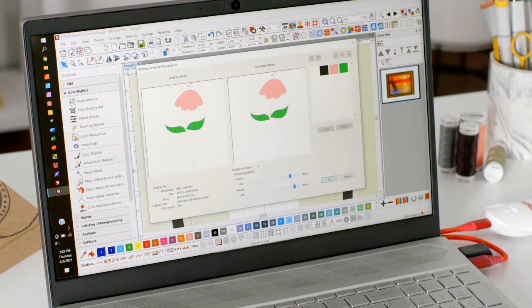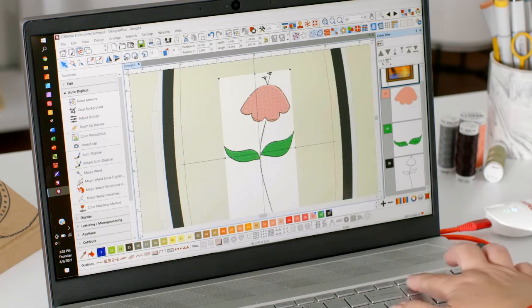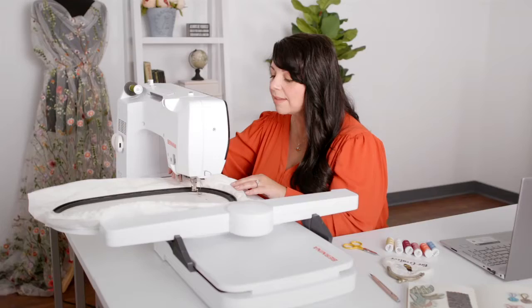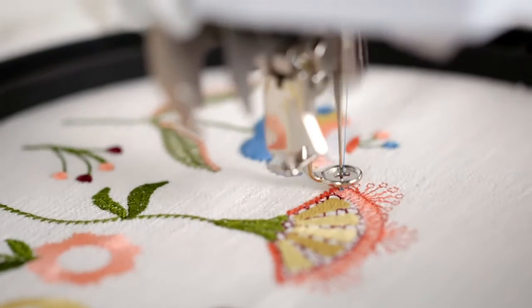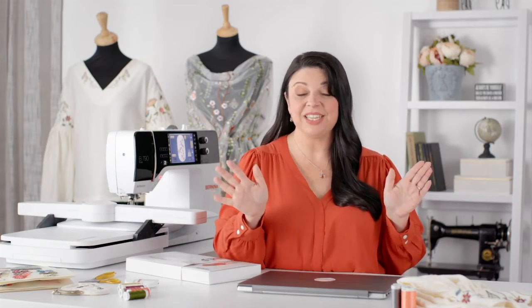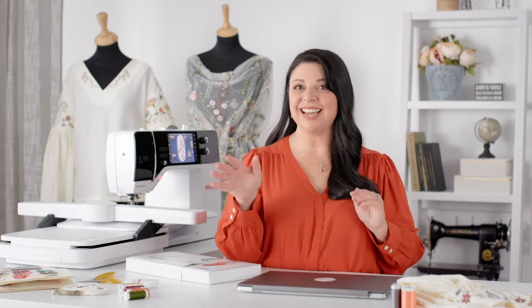With both Designer Plus and Creator you have the ability to turn artwork into an embroidery design. You can use the improved powerful auto digitizing tools and in just a few clicks you have an embroidery design ready to stitch. The full editing tools give you the ability to change all sorts of things — from your fill to the color to the size. There are so many advanced features to take you from vision to sketch to full editing and full digitizing.